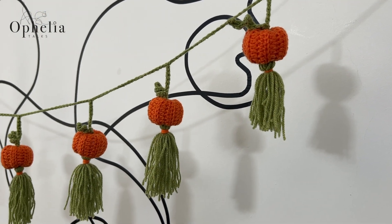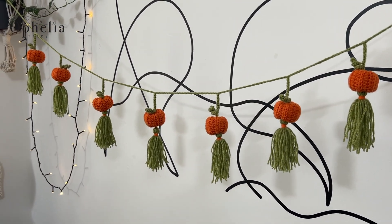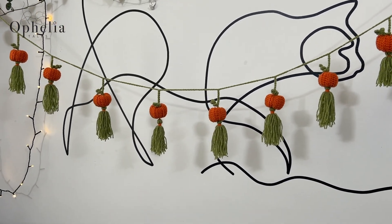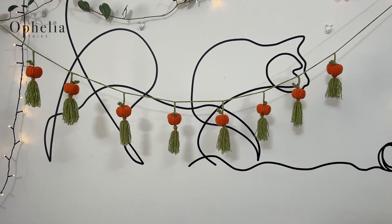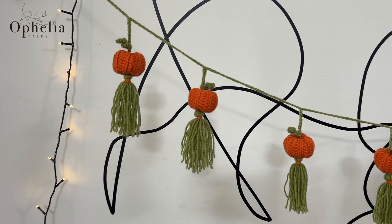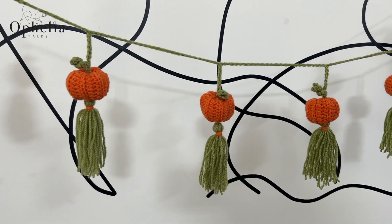Hi everyone, it's Anja here and I'm back with another video for Ophelia Talks. Today we are making a pumpkin garland. This garland has pumpkins and tassels, so it's perfect for your autumnal decorations, and of course with the tassels it makes it a little bit more special.